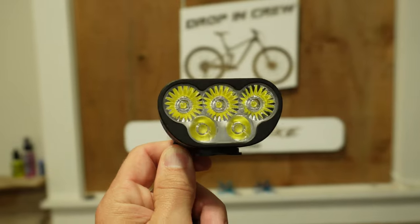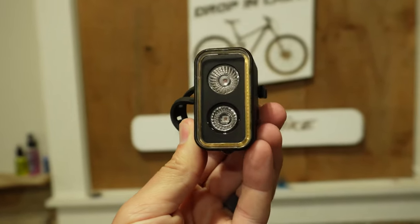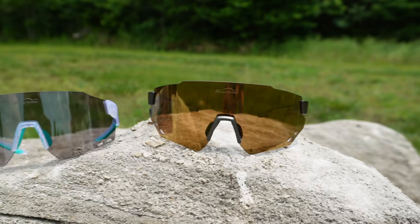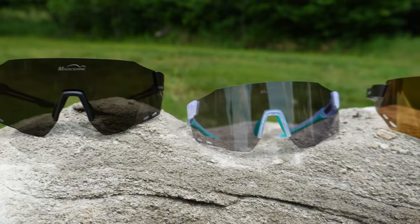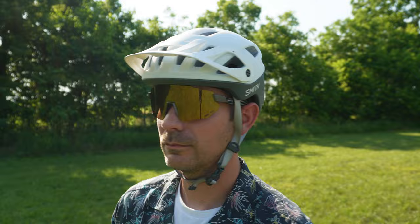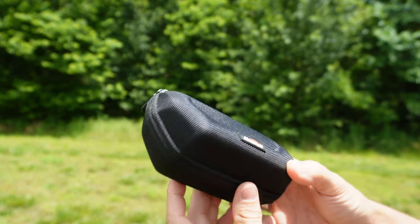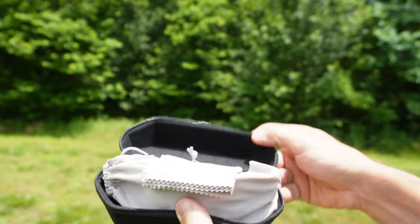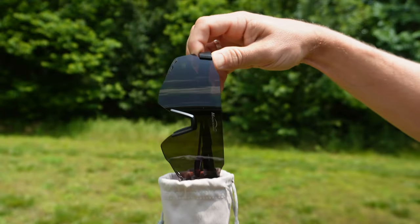So this is where Magic Shine comes into the picture. The same company that makes premium headlights and taillights for your bike also makes cycling-specific sunglasses. Magic Shine calls their cycling-specific sunglasses the Windbreaker, and they offer three different lens combinations with multiple different colors that you can choose from. Magic Shine gave me the opportunity to test out each one of their lenses, and I'm going to tell you the differences between all three and which one I prefer for which situations.